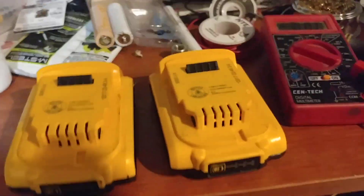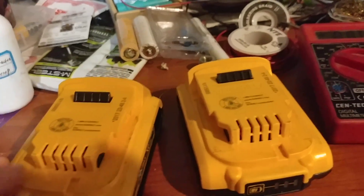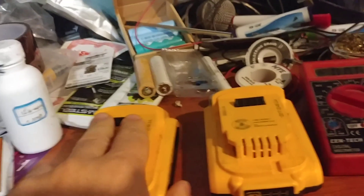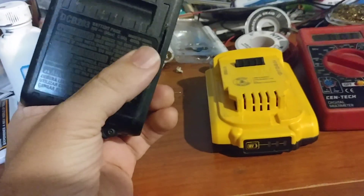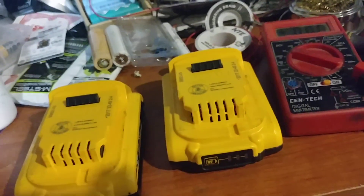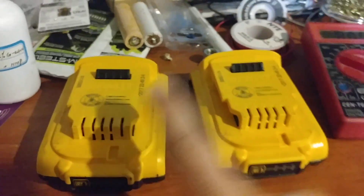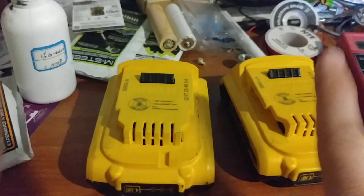This is a long-standing test of graphene cells I put in this DeWalt pack. I had to cut it open to make something fit because I don't assemble battery packs that well. This is the regular one — they're both still holding up, but this graphene one charges about three times faster than the regular one.